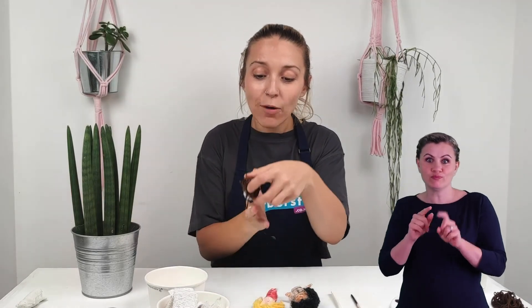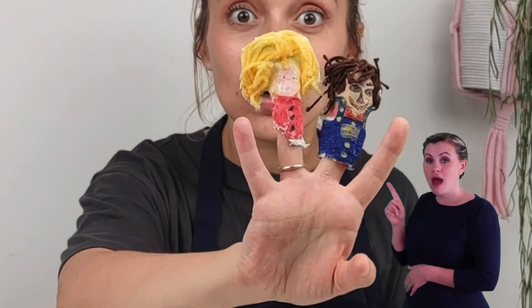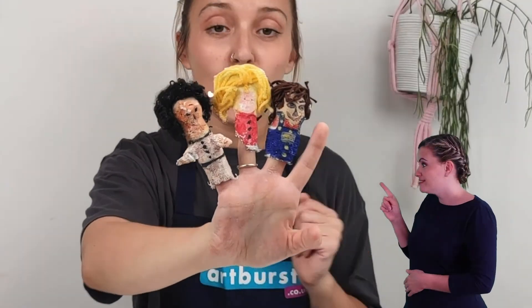Well done everyone, that was amazing! Our mudrock finger puppets are all finished — you can see mine is all dry now. You can see the face, the hair, it looks amazing and we've got some lovely examples. We've got Goldilocks from Goldilocks and the Three Bears, and all different people. So you can make people, superheroes, monsters, animals — anything you like. So let's get making.